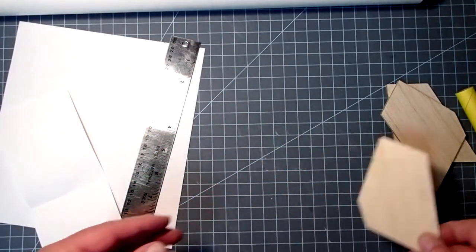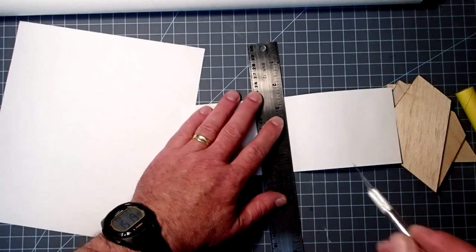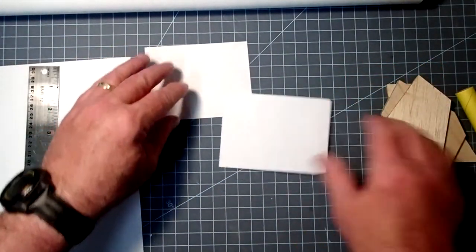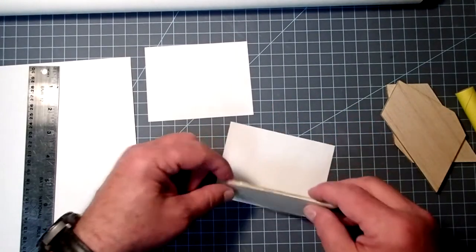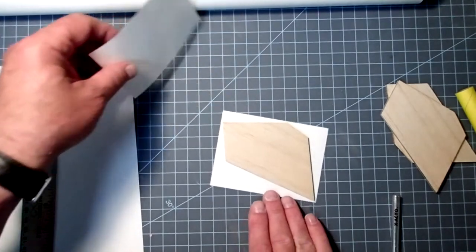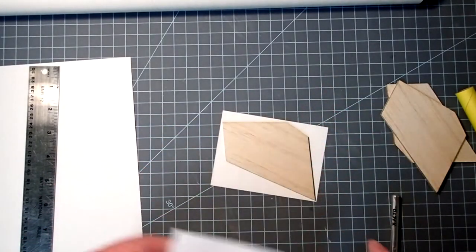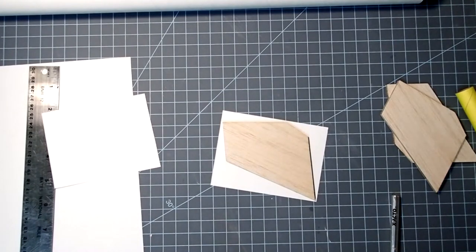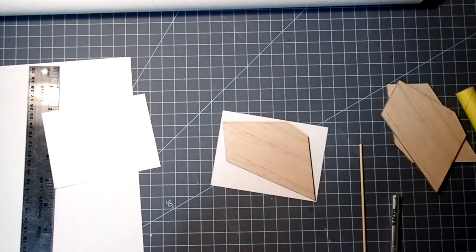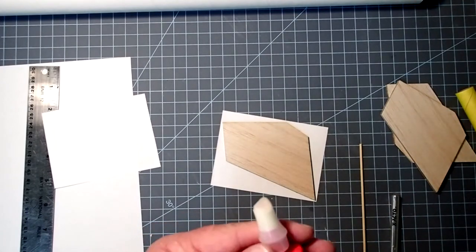I've finished sanding my fins. To paper them you simply need some regular printer or copier paper — 20 to 24 pound is just fine. I'm going to cut some pieces that are a little bit bigger than one of the fins. You do need the fin to fit within the paper. Next thing you want to have handy is a dowel or a smooth stick or something similar that you can use as a squeegee. Definitely practice this with a piece of scrap balsa or something before you actually do it on your rocket.